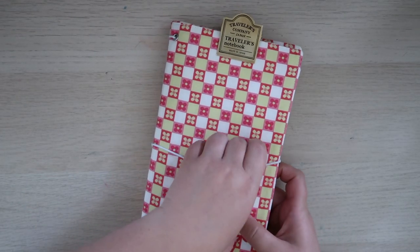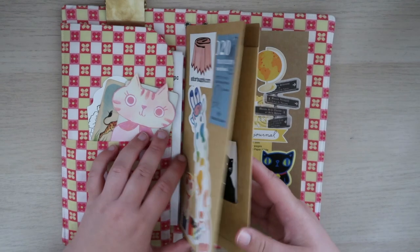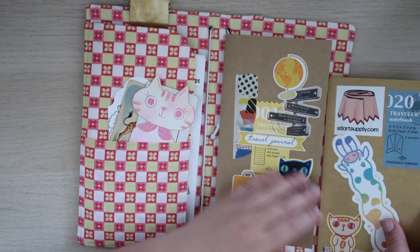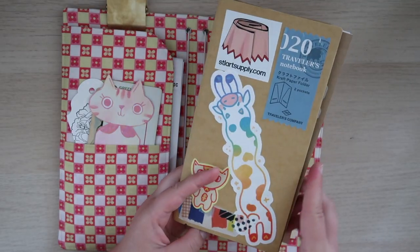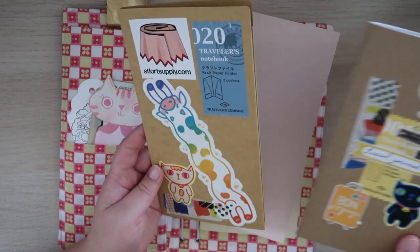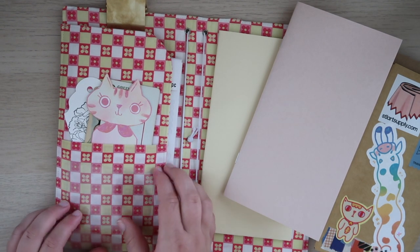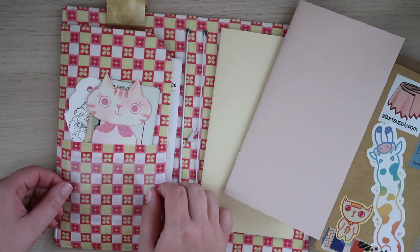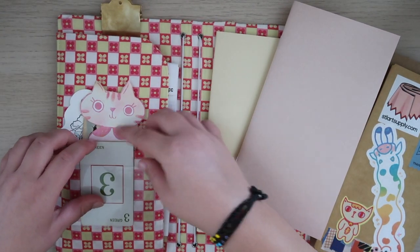So this is my traveler's notebook — this is the current setup. I'm just going to take all this out right now. Got our new inserts. But first I want to add a little pocket here. So now I can put like a little card here or something — so cute.